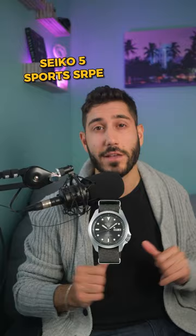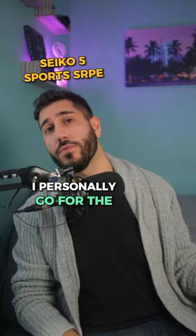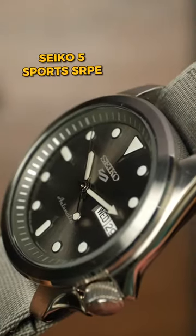The Seiko 5 Sports SRPE Series. Many people love the SRPD for their dive watch aesthetic, but I'd personally go for the SRPE because they're a little bit more versatile — they could easily be dressed up or down.